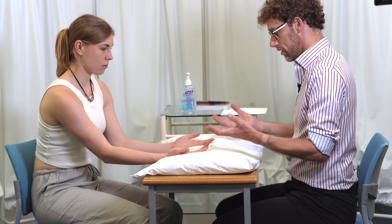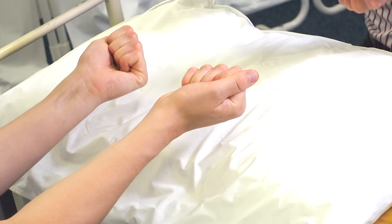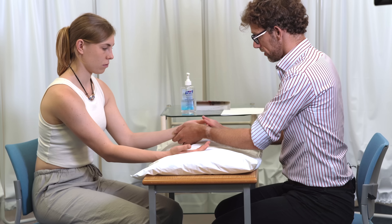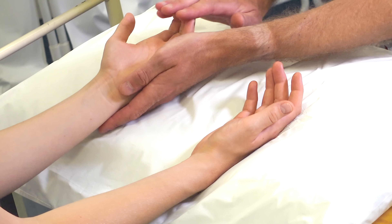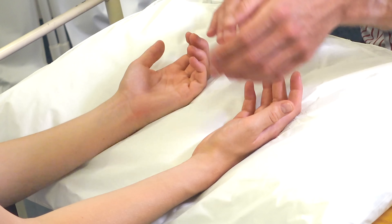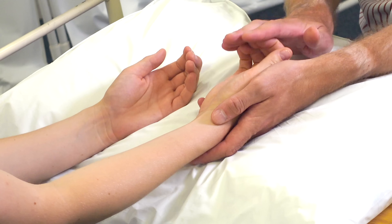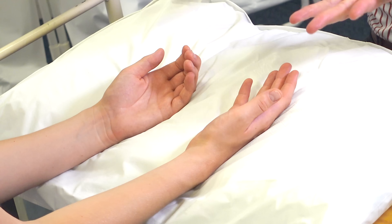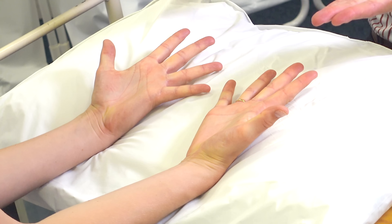So if you could make a fist for me and then relax out. I'm going to do the same now and see if I can feel any issues with that. So there's no creaks, there's no cracks, we've got normal range of movement. If you could spread your fingers as far as they can, and then back in for me.